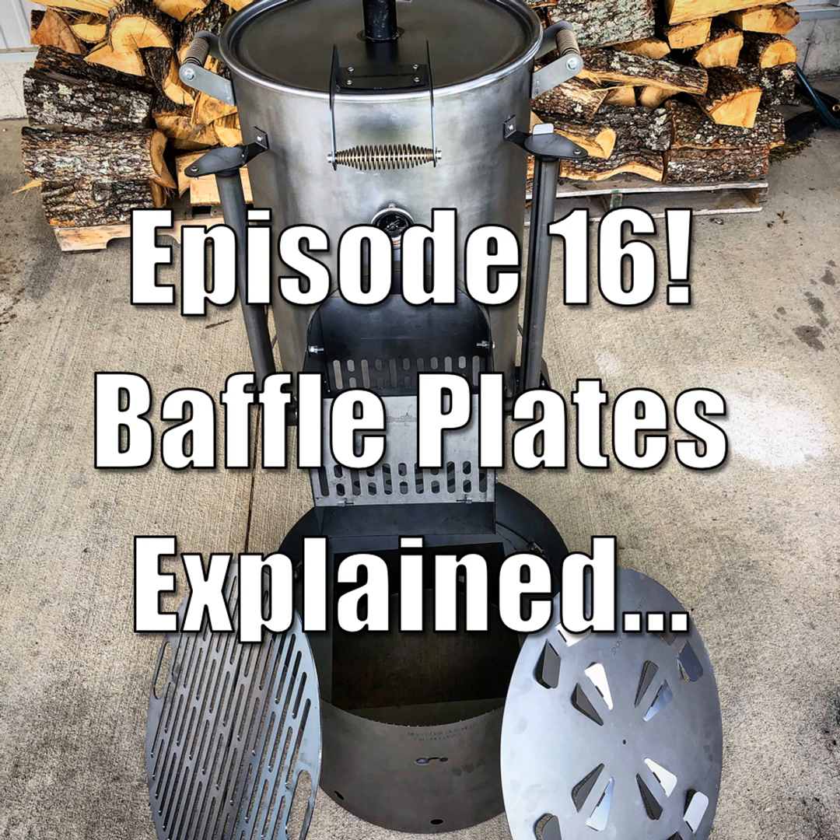Hey guys, this is Frank Cox. I'm really excited today to talk to you. We've got a new episode here, episode 16, where today we're going to talk about baffle plates. You're listening to the Barbecue Culture Podcast.